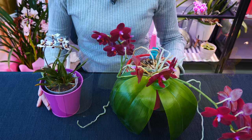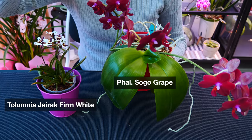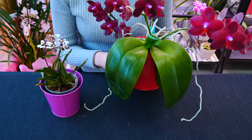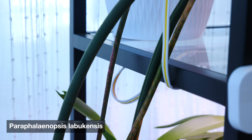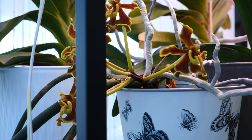Benefit number four: decorative pots can keep very top-heavy orchids in place. Specifically with orchids that tend to create very large flower spikes, or pendant types, they can become top-heavy. Even Phalaenopsis, as they grow and start to lean towards the light — which is very normal — can become heavy and out of the blue topple off the shelf. There are decorative pots on the market that are pretty heavy, like clay ones. These pots are generally heavier than the orchid itself, so the orchid falling on the floor is not really going to happen with a decorative pot.